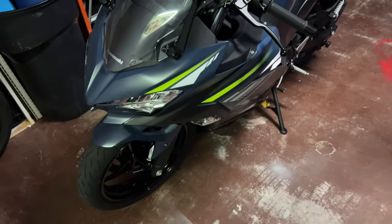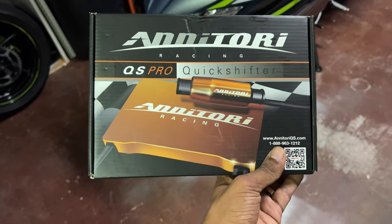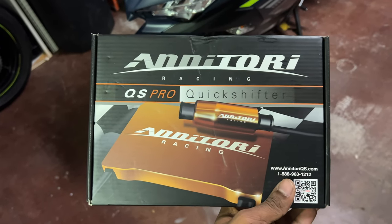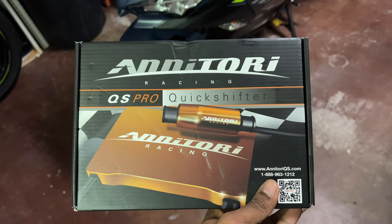This is my newest modification for the old Ninja 400, Nina. This is going to allow me to shift without having to use the clutch lever. That makes the shift a lot faster and can definitely shave some time on the track, and just makes the bike a whole lot more fun as you shift through the gears.